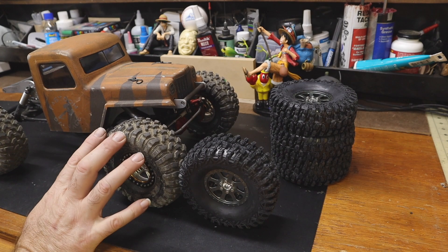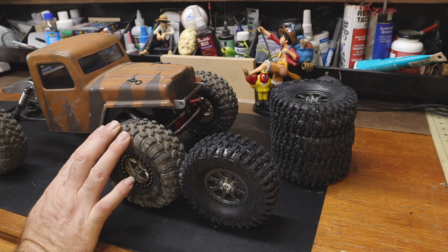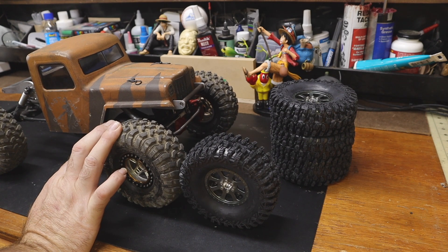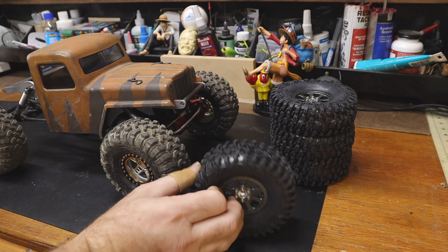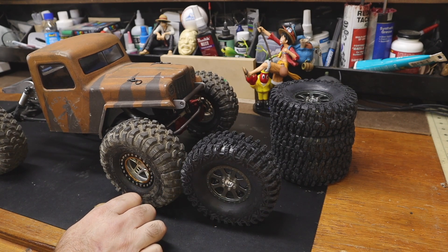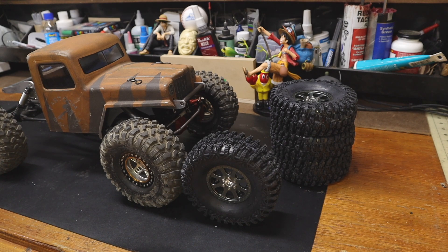I would have to call this the economy version, certainly. These are brand new, never run — look at the shininess. And we will see. I'm going to have to take the correct tools out there with me.